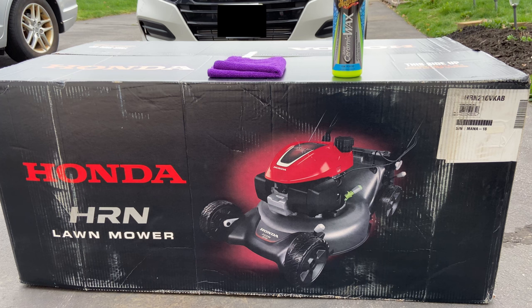We're also going to try something out this time to try to stop the deck from rusting. I have some Meguiar ceramic car wax that I will put onto the top and bottom of the deck in an effort to stop any clippings from sticking to it and causing more rust in the future.